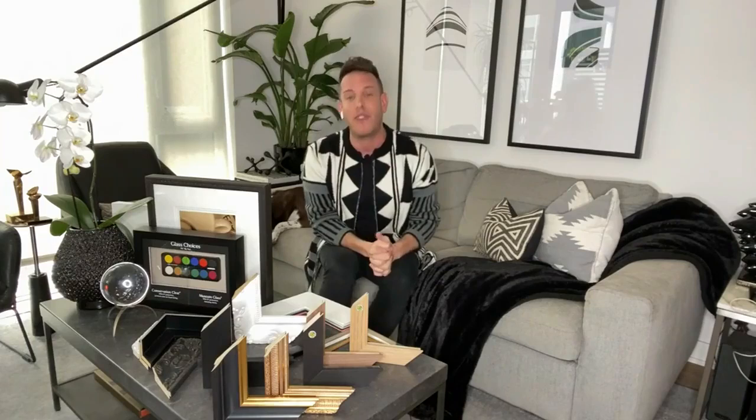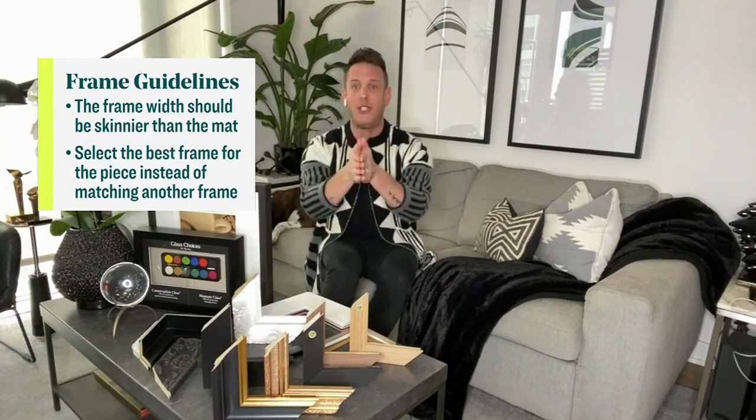Now let's get to the frames. What do we need to know? The one thing I want people to understand and really keep in mind when they're out for framing is: you choose a frame for the artwork, not for your home or the rest of the frames in the house. That's so important. You don't get your hair cut so that you look good next to Leo — you get your hair cut so you look good. It frames your face. Think about it that way. So you really want the frame to speak to the piece.